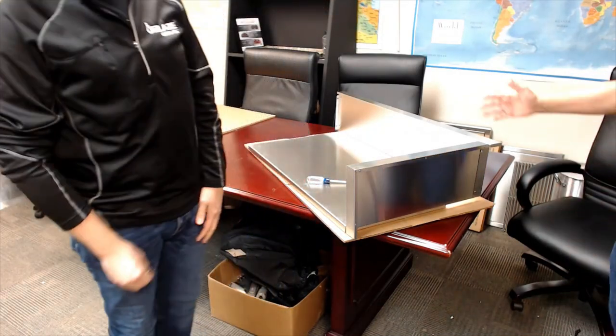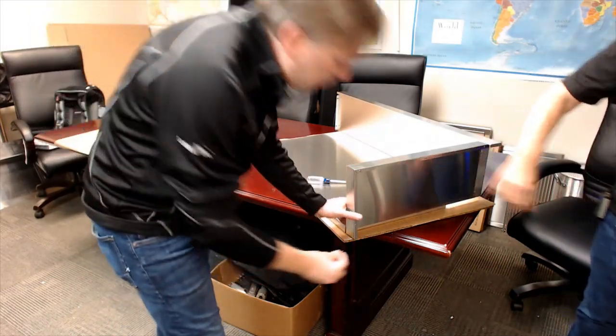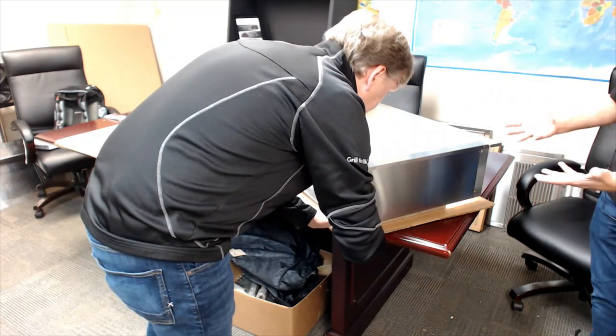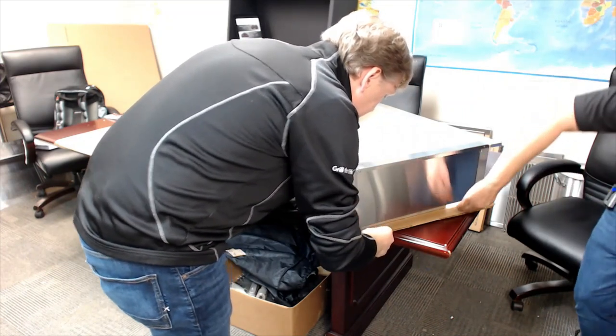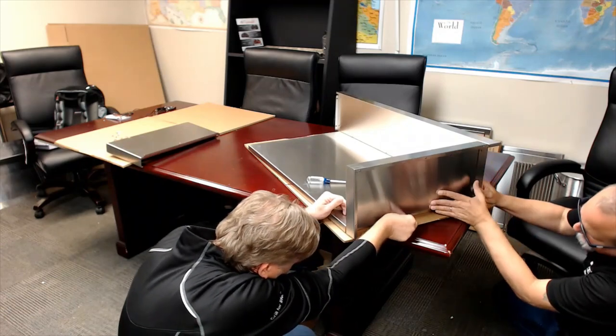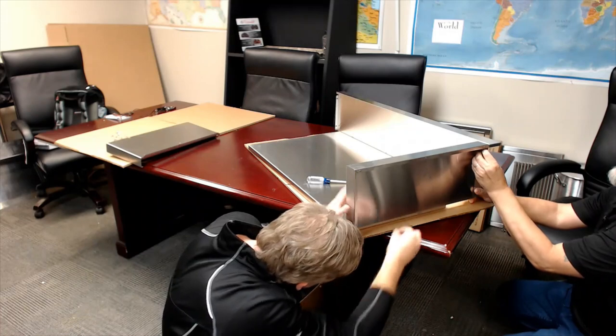Once the back panel is on, you want to flip it over upright and start with one side or the other. These will line up from the sides. You kind of have to look underneath this lip and get the holes lined up just right. Just hand tighten everything to get it started.